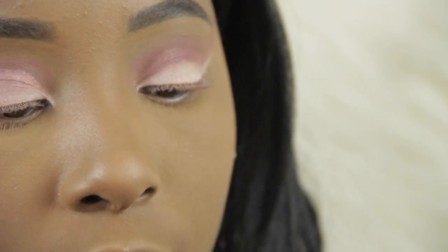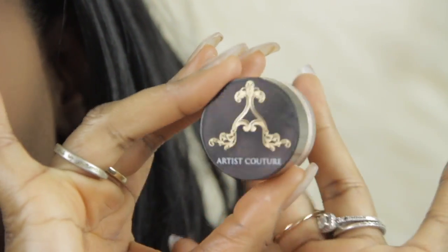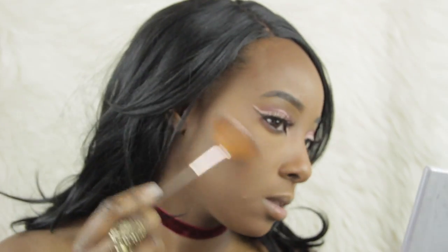Now I want to highlight using the same thing that I used for my eyes — on my nose and underneath my eyebrow with an angled brush. I love everything about this highlighter. I love it.